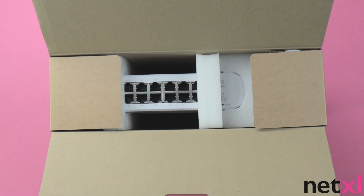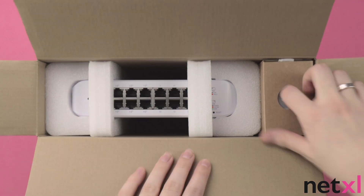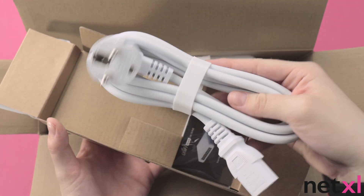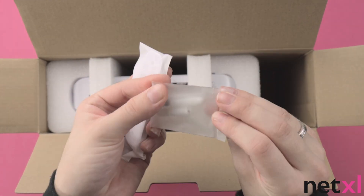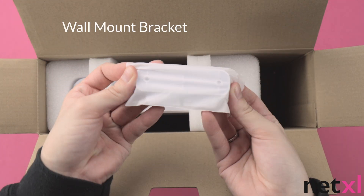When we open up the box we can see the switch here, and when we pull out this cardboard insert we have the power cable and the quick start guide. We also have the screws and wall plugs alongside the wall mount bracket.